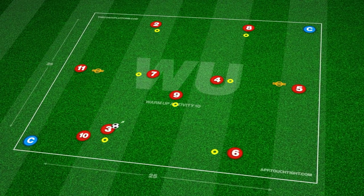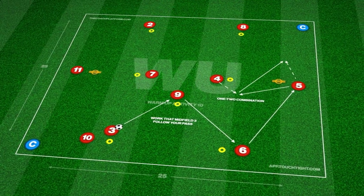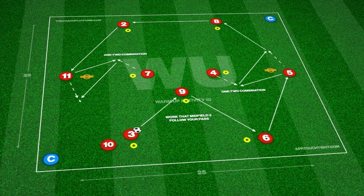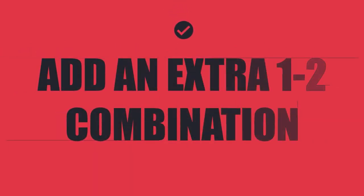We begin with the defender playing into our defensive midfielder, who sets the ball back to our right centre-back. A pass is then played wide to our full-back, who plays a 1-2 with the midfielder and into the right winger. This pattern is then repeated on the opposite side, with players following their pass.